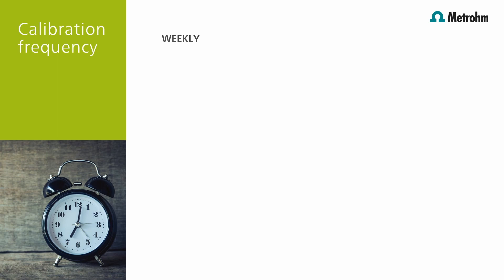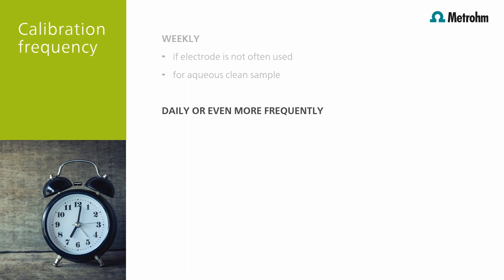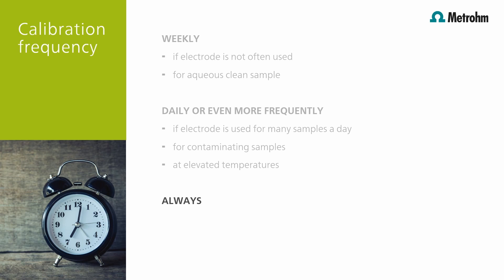But what does frequently mean? As a rule of thumb, we recommend weekly calibrations if you measure only a few samples and your sample is a clean, aqueous sample. Daily or even more frequent calibrations are recommended if you measure many samples every day, your sample easily contaminates the electrode, or you measure at elevated temperatures. Always calibrate your pH electrode if it's a new electrode, after performing an electrode maintenance, or after long storage periods.